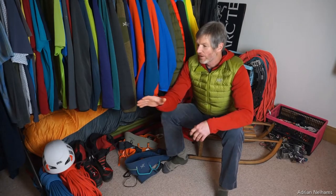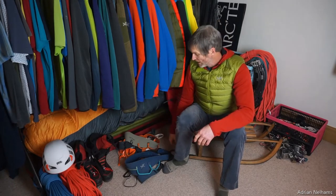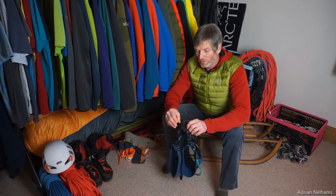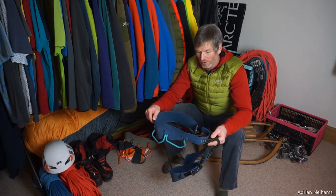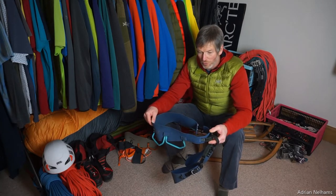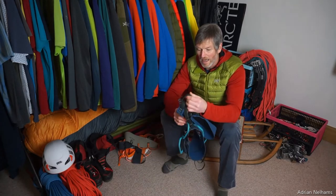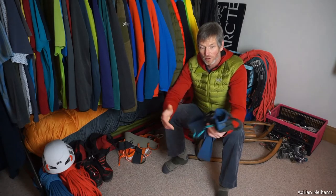I'm going to chat about the helmet that I wear and the harnesses I use through the year. Starting with the fully adjustable harness, the Arc'teryx AR all-round harness that I wear. It's a really nice comfortable harness, it's pretty lightweight, and it also packs up really small so it fits well into your rucksack with all the rest of your climbing equipment.